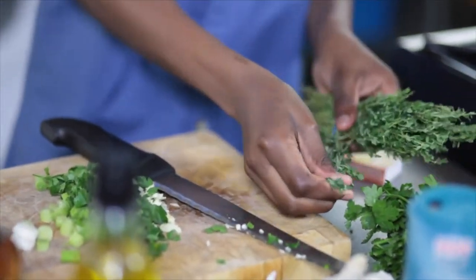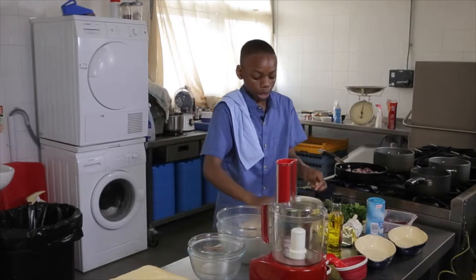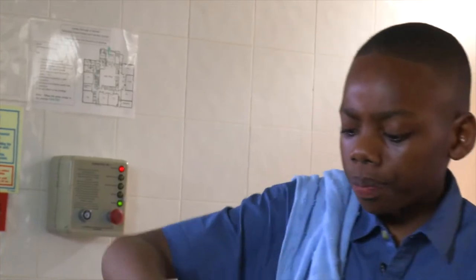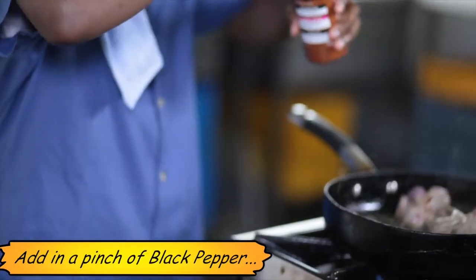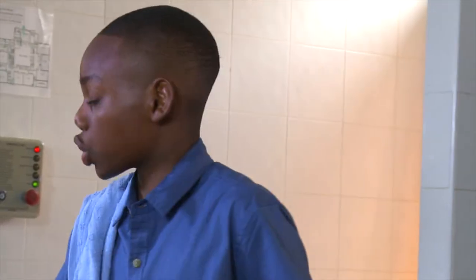Add in a few sprigs of thyme, just like that, and we're going to add that in with it. Just let the livers get nicely browned. Now we can add in a little pinch of black pepper and also a little pinch of salt.